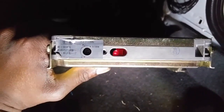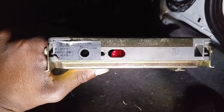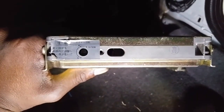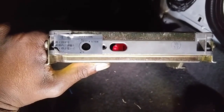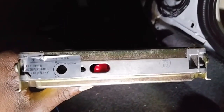I'll get the knock sensor changed out and see if that helps. Let's count the blinks: one, two, three — one, two, three, four. Yeah, it's throwing a knock sensor code. I hope you all like this video — I'll see y'all later.